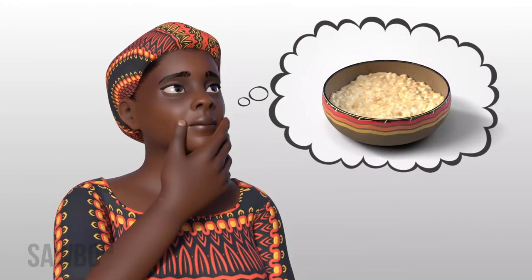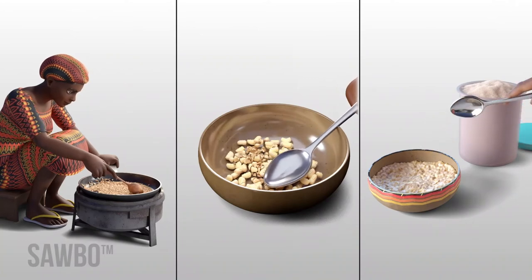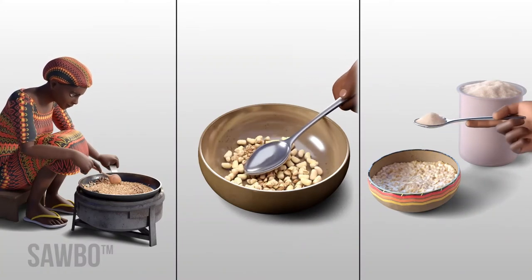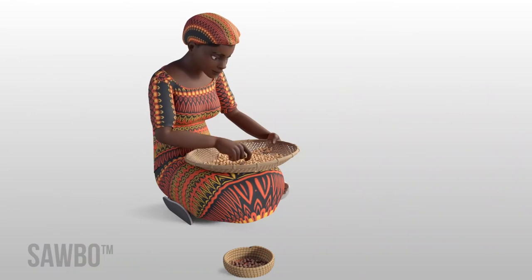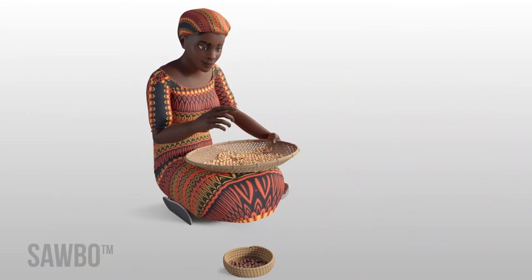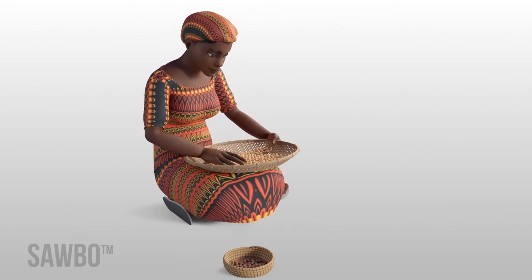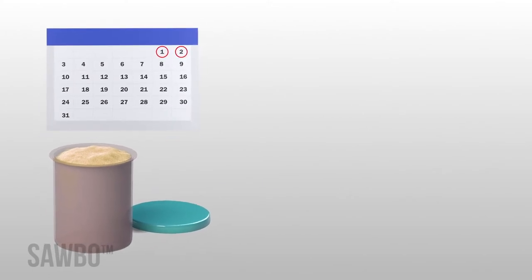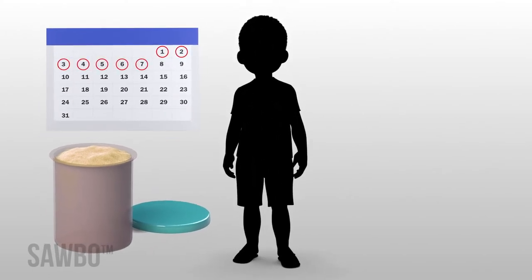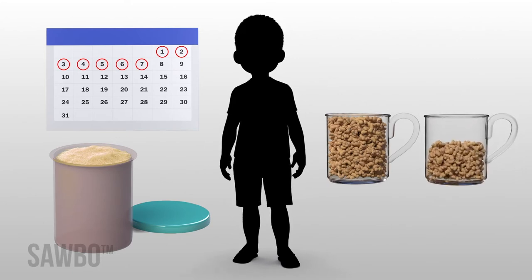Preparing a bean or cowpea powder for mixing with plain maize or grain porridge is easy. First, sort beans or cowpeas to remove those that are rotten or infected with weevils. Then, to prepare enough bean powder for seven days for each child, you will need about 140 grams of beans or cowpeas, which is about one and a half tea cups.